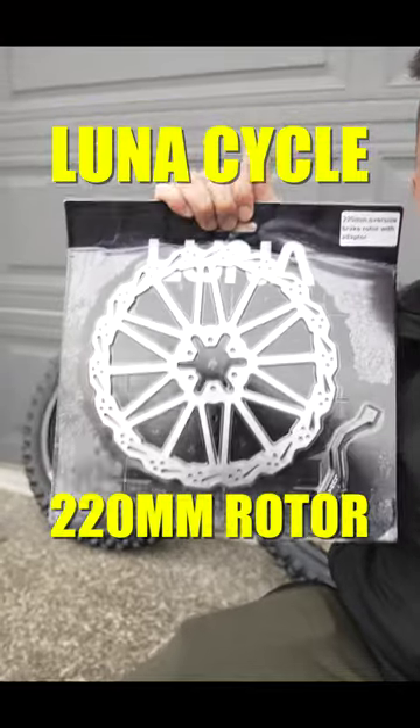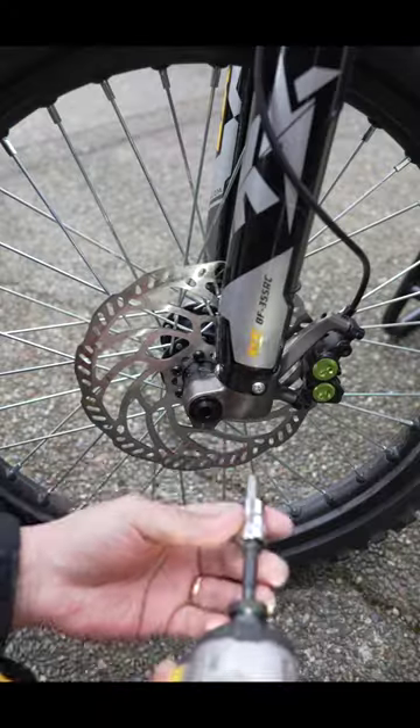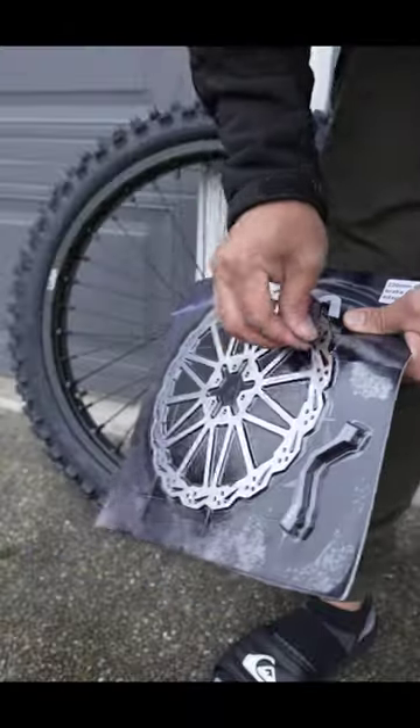This is the 220mm oversized rotor from LunaCycle, and it definitely comes with the spacer you need for the caliper. Let's go ahead and get this front wheel off, get that rotor off, just like so. Go ahead and get this rotor off and mount it up with the provided screws. LunaCycle also gives you all the spacers you're going to need.